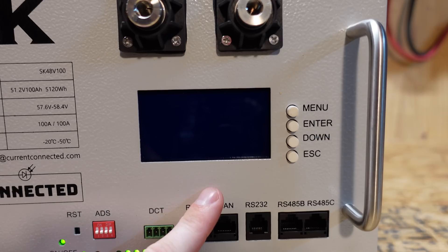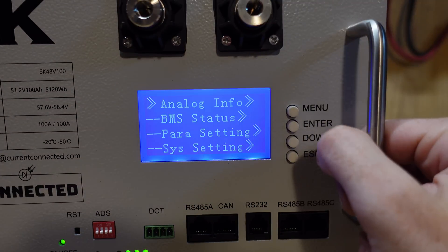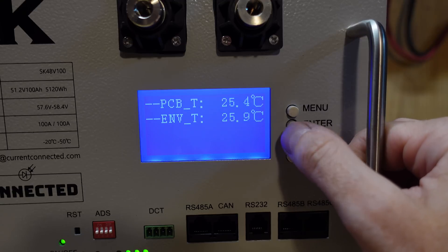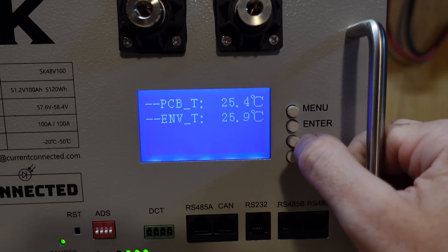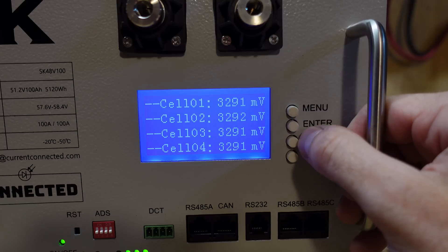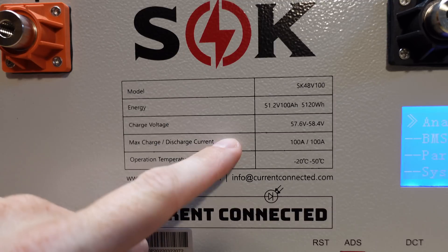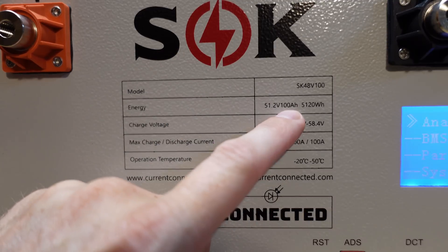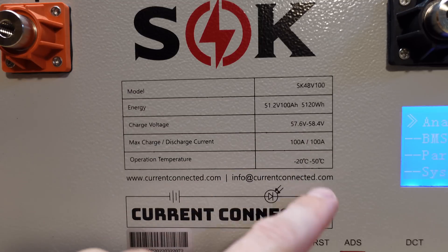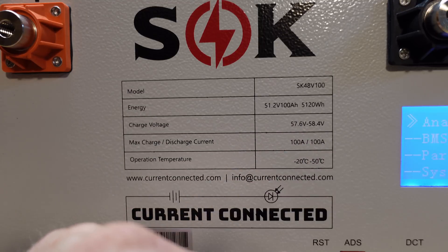Also on the right-hand side, we have a display. If we push the menu button, you'll see it turns on. We can see analog info — it looks like we have four temperature sensors and then two maybe on the BMS itself. We can actually see the voltage of all 16 cells in this battery and use the down button to cycle through them. The battery is rated at 100 amp hours, which is 5.120 kilowatt hours, with a max continuous charge and discharge of 100 amps or 1C.